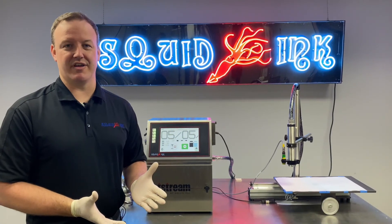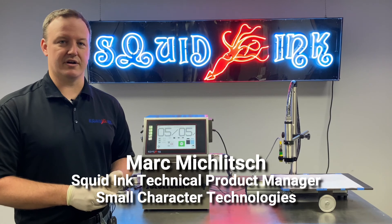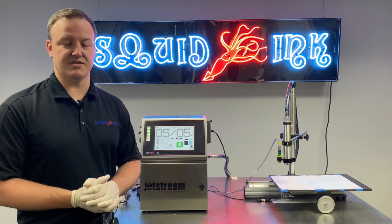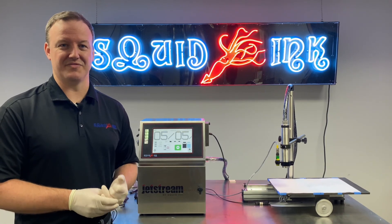That wraps up our video on calibrating the modulation value for your Jetstream CIJ printer. If you want to see more videos on the Jetstream or any of our other products, make sure you subscribe to our YouTube channel and don't hesitate to head over to squidink.com for even more information on our entire product line. Thanks again.